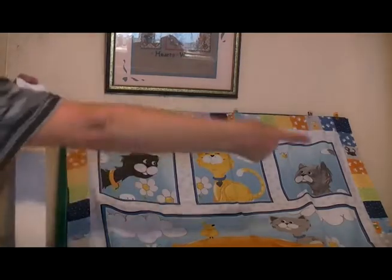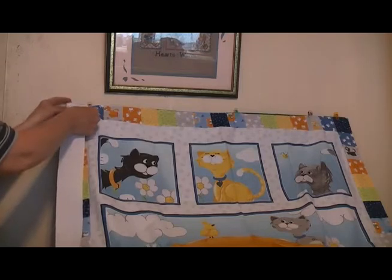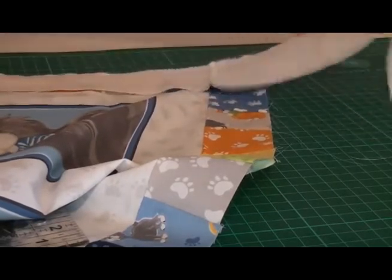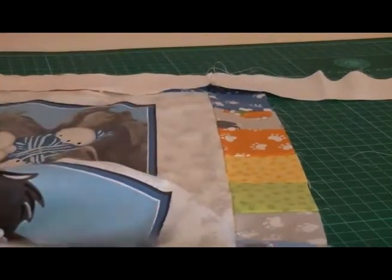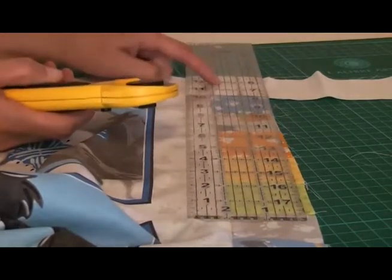We're going to take our extra-long strip of fabric for the two sides of the quilt top. Right sides together, line it up with the top of the quilt and stitch all the way down to the bottom of the quilt top. Once the strip is stitched on, you'll find there's spare fabric left at the other end. Just make sure your quilt top is out of the way, grab your ruler and rotary cutter, and cut it off level with the bottom of the quilt.